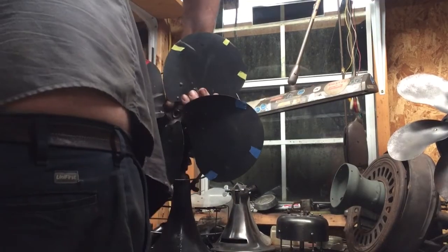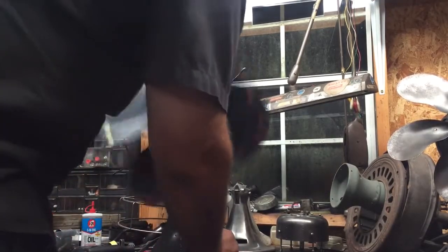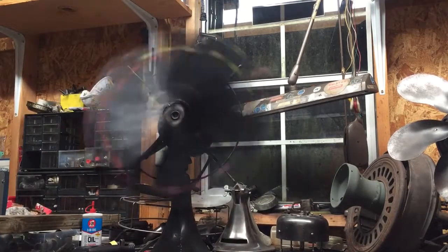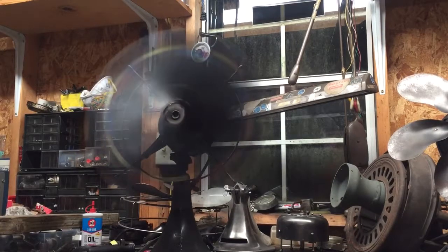Okay, the only thing going forward just a little. We're getting a whole lot closer than we were. Let's see what it looks like under the strobe. Now it looks like yellow is still forward and that's probably going to be the reason it's still got a little vibration to it.